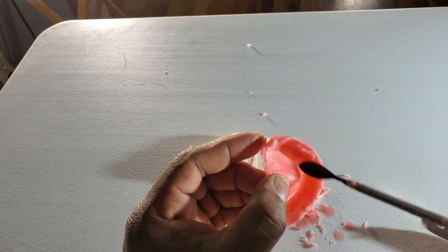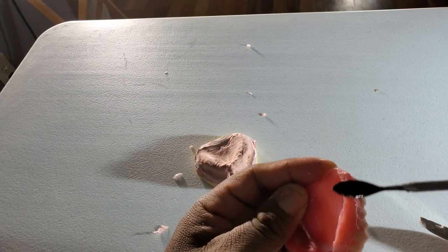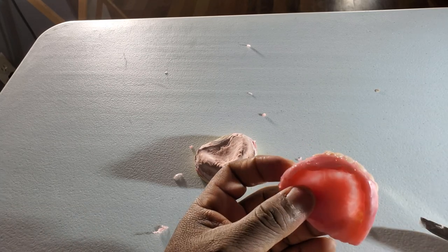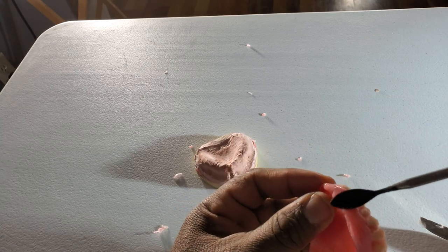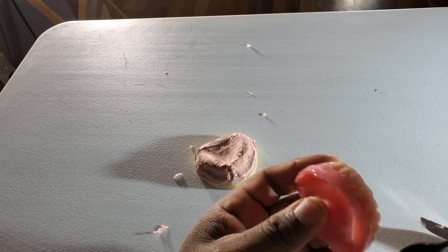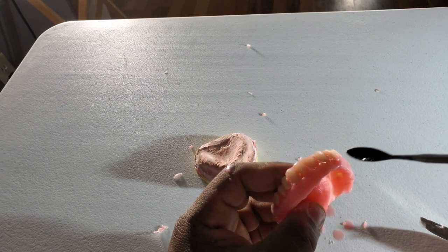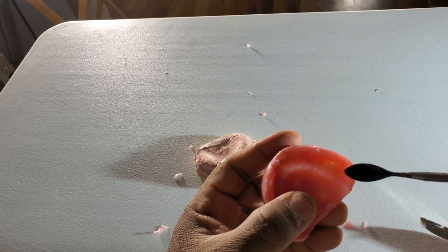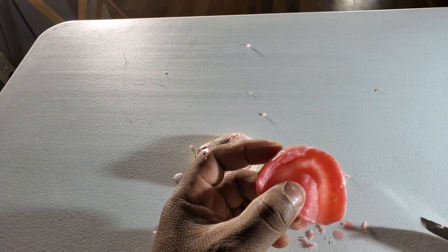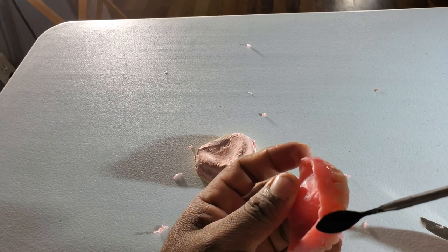Smoothing things out so it doesn't bother you when you do your wax try-in. Remember you don't have any type of professional tools — you're just doing it with whatever you have. I'm using a spatula. You can find carving instruments online — they have them on Amazon, and I've seen them at Hobby Lobby, Michaels, because a lot of people do small art and carving tools are always available. In the Dremel section at Home Depot or similar places they also carry carving tools.